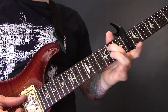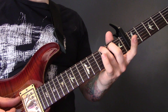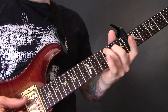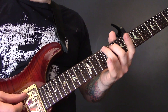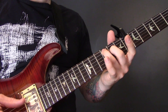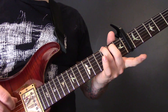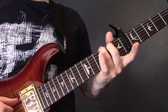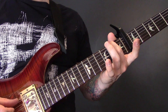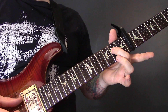Then we're going to keep this finger on the 2nd fret of the A and play the 3rd fret of the bottom string together — so when we've been playing them separately, we're going to play these two together. Then we're going to play 3 of the E and 2 of the A, then 2 of the E and open A, then open E and then 2 of the D.